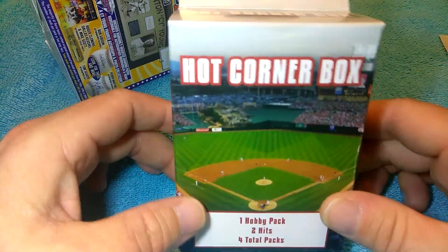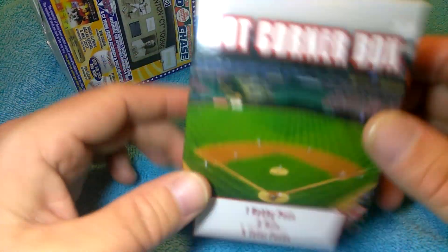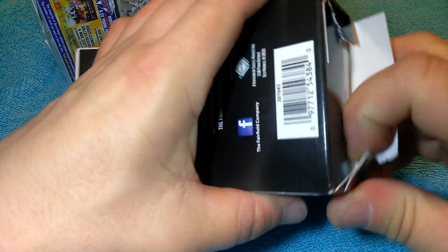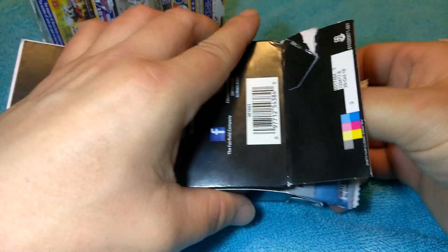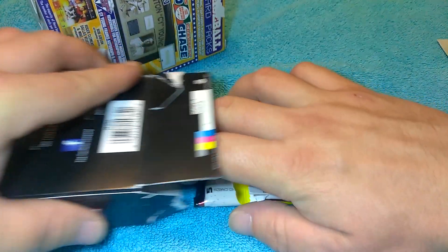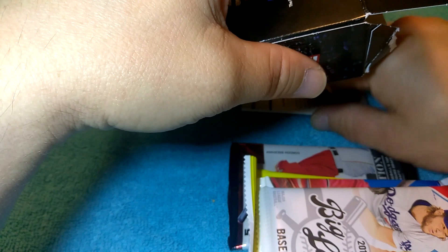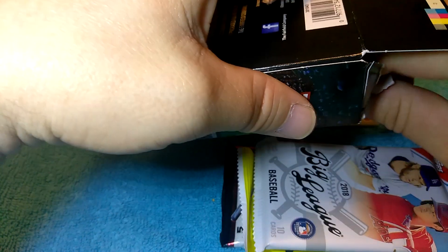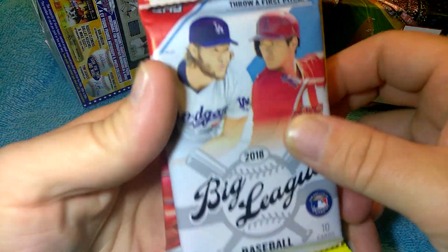So let's set that back there as a little reminder to go back and watch that. I bought two of these — they were at Target and I've never bought this before, so I figured I'd buy it at least once and see what it's all about. Let's open this, pull out the contents, talk about it, go through it, and see what's in there. These were fourteen dollars. I'm going to move the hits — I'll put that back in the box and do the hit last.